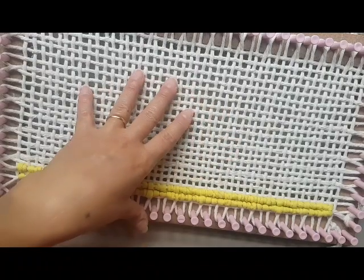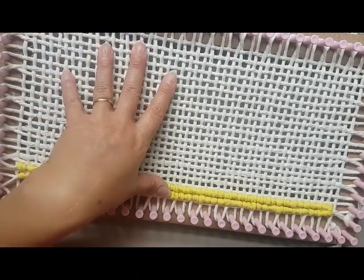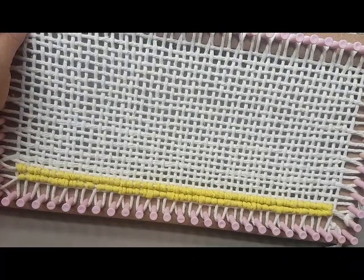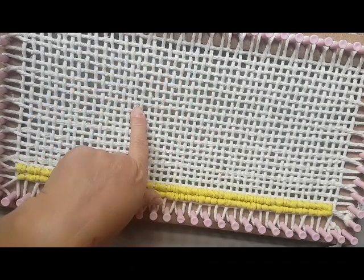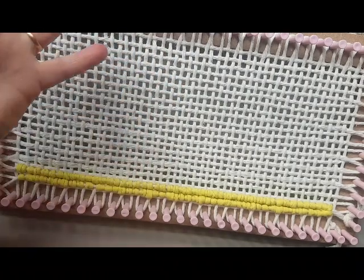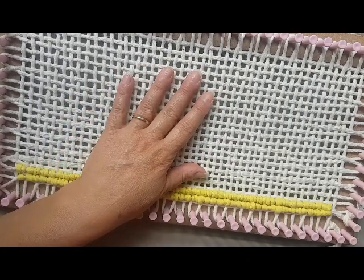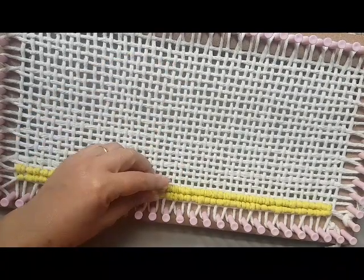Hoje vou falar sobre o Tear Retangular e para ele escolhi a técnica chamada Locker Hooking, que é uma técnica estrangeira. Originalmente, ela é feita para confecção de tapetes, painéis, etc., normalmente numa tela de talagarça — uma tela toda furadinha, como o que estamos vendo. A sacada de fazer Locker Hooking num tear como esse é que eu não preciso comprar uma tela de talagarça: posso fazer uma tela eu mesma facilmente com barbante.